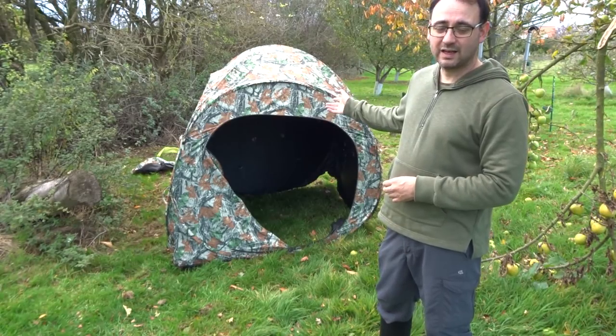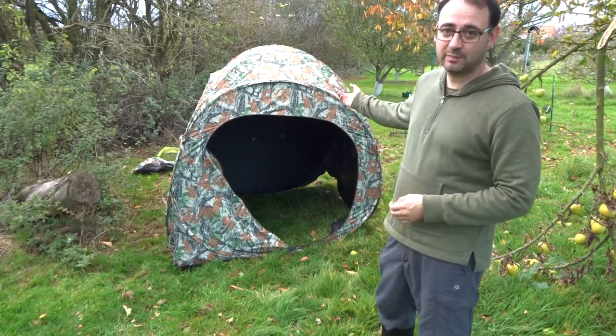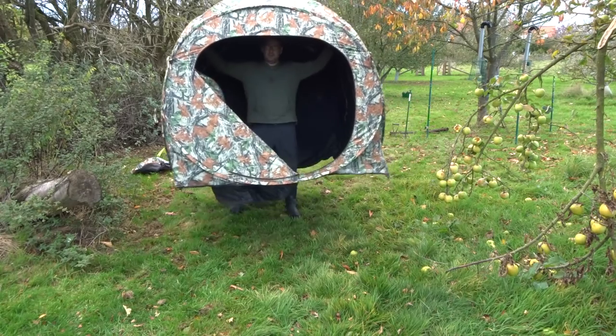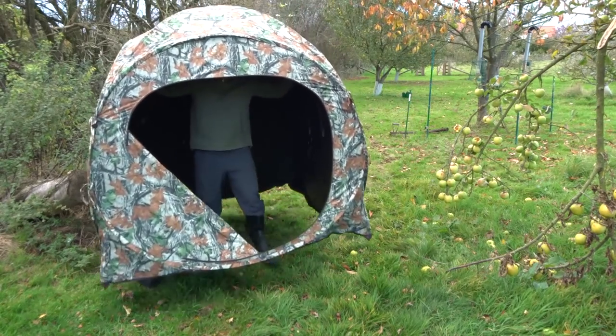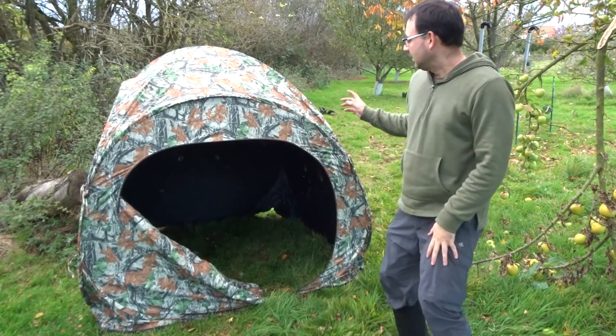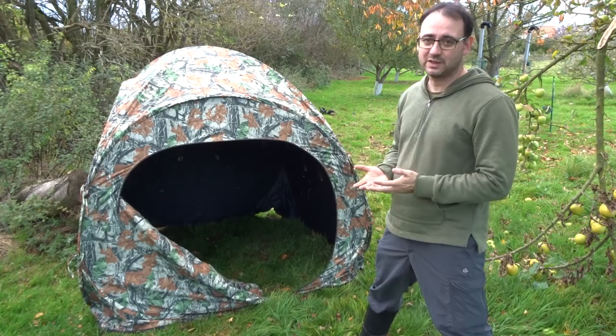One of the great things about these hides is they are very lightweight, which means if I want to move position I can just get in, pick it up and move it around. I do like having a temporary hide like this because it means you're not stuck in one position permanently.